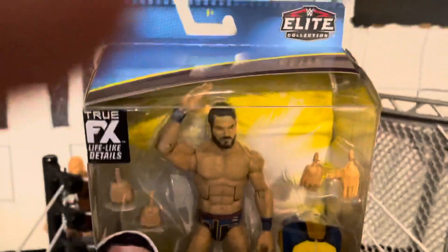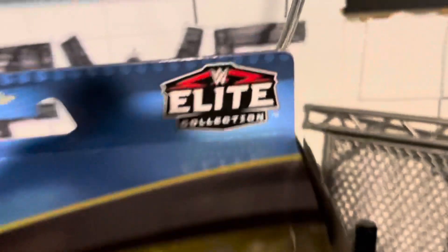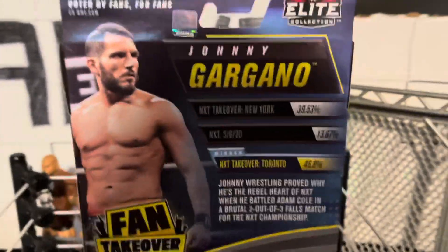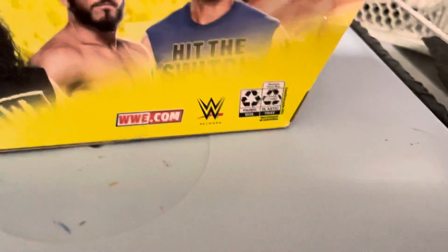People have been praising this figure a lot over the past months since it came out. Looking at the packaging, we have Elite Collection 8 Plus with the blue and yellow or gold. True Effects. Johnny right there, picture of Johnny, Fan Takeover, Mattel, Johnny Gargano. If we turn it to the side, there is Johnny and the Elite Collection. On the back, same photo. And if we look at the people on the set, we have X-Pac, Johnny Gargano, Christian, and Randy Orton. WWE.com, WWE Network, and recycling — remember to recycle.